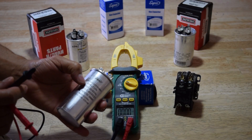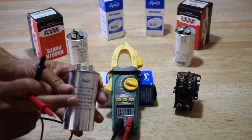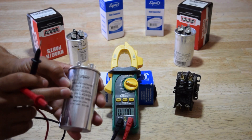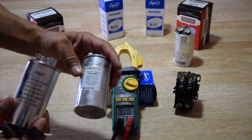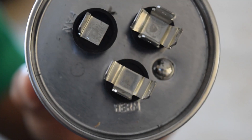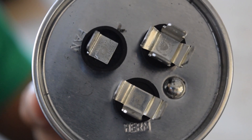Make sure when you take yours out, when you go to your local AC parts dealer, that you get the same one — 35 plus 5, or 30 plus 5, or it could be a 45 plus 5. They're different ones, just make sure you get the right one.